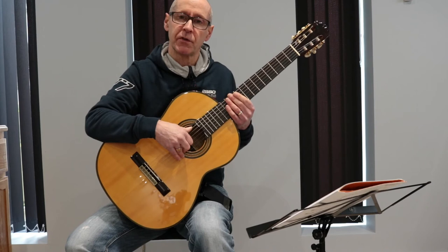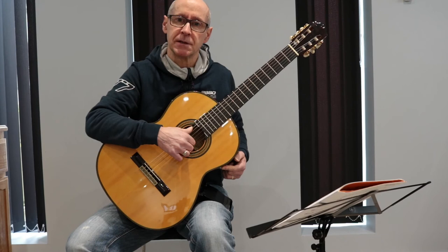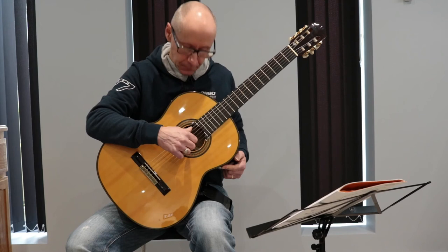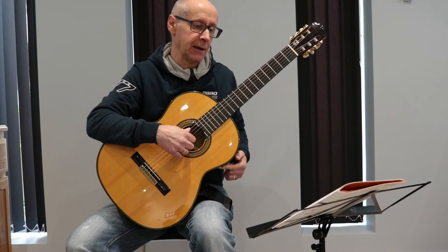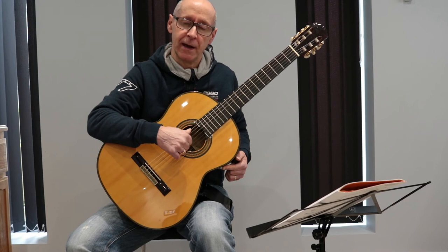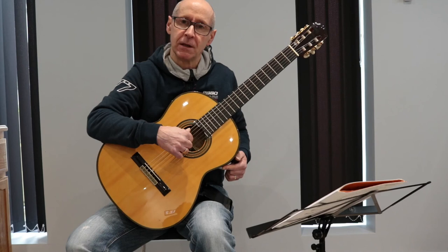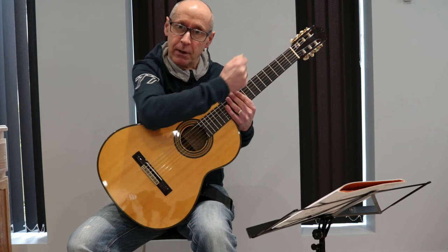Hold your thumb on the sixth string to avoid pulling your hand away from the guitar. When you pluck the strings, move your fingers right into the palm of your hand, actually touching the inside, so you know you're producing a good swing. Start by just preparing your right hand by touching strings two and three with your index and middle finger, then pull into the palm of your hand. After a while, you want to swing straight through the strings — as if you were hitting a golf ball. When you hit a golf ball, you don't go up to it, touch it, stop, and carry on — you swing straight through it. That's the motion you want when playing these right-hand chords.